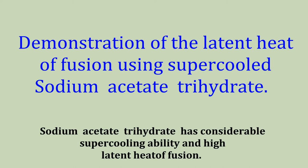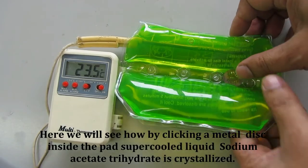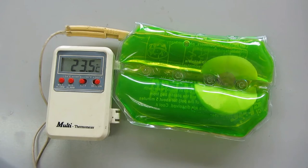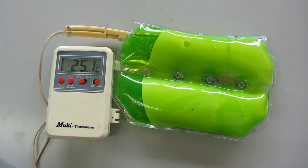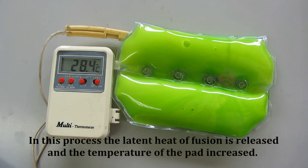Sodium acetate trihydrate has considerable supercooling ability and high latent heat of fusion. Here we will see how by clicking a metal disc inside the pad, supercooled liquid sodium acetate trihydrate is crystallized. In this process the latent heat of fusion is released and the temperature of the pad increases.